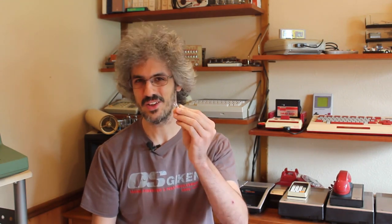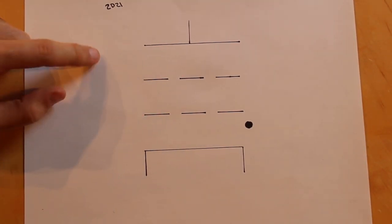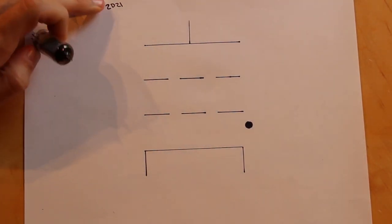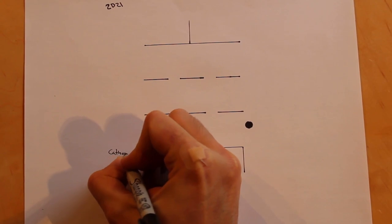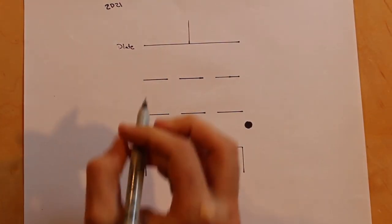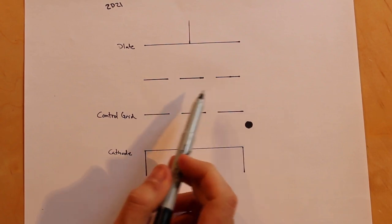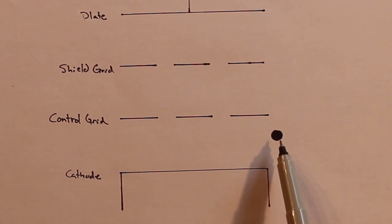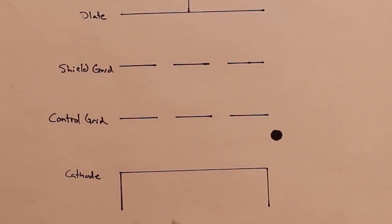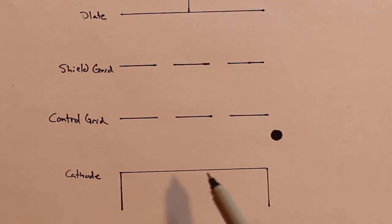So this is the standard schematic symbol for a thyratron. This one in particular is actually a tetrode — the 2D21 thyratron that we're going to be playing with today is a tetrode. It looks pretty much exactly like a normal schematic symbol for a normal tetrode. We have the cathode on the bottom, the plate on top, and then two grids: the control grid, just like normal, and then what in a normal tetrode would be a screen grid, but in a thyratron this is actually a shield grid. One big difference you may have noticed is this black dot, which lets us know that this is a thyratron.